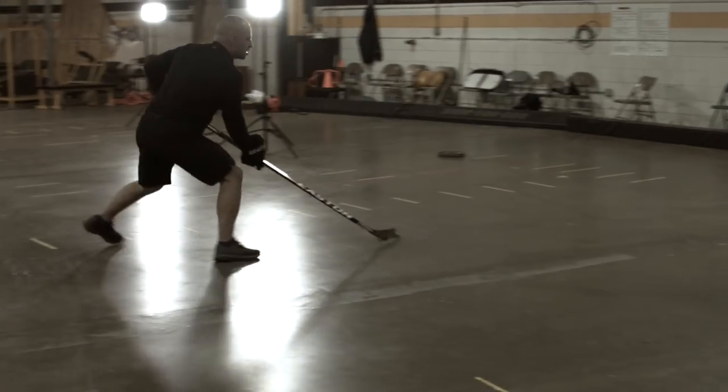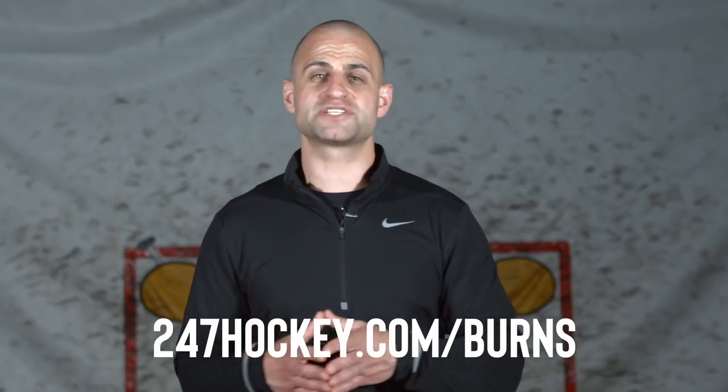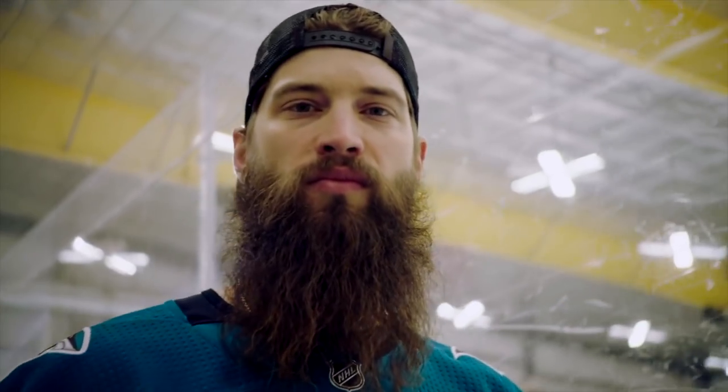If you don't have access to this series yet and haven't signed up, go do that. It's 247hockey.com/Burns or there's a link in the description below. It's a free training series that we put together on how you can actually start to create more offense and become a better offensive defenseman like Brent Burns.